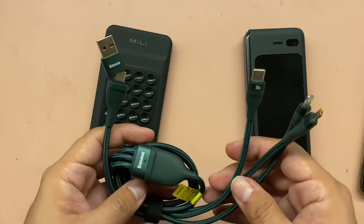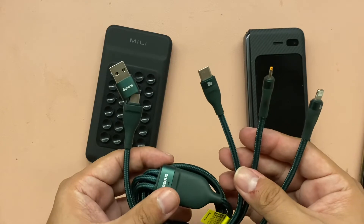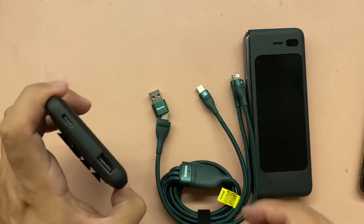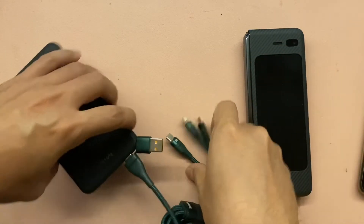That's the regular charging ampere. If you're gonna get a cable, get a higher ampere cable and a power bank that can handle a faster output so you can charge your phone faster.